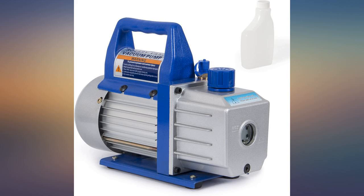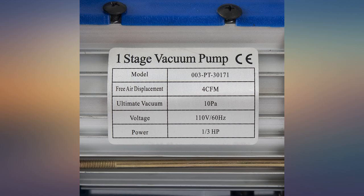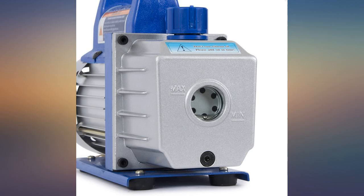Works great. Just add the oil and it's ready to use. It pulls vacuum quickly and runs quiet. This little vacuum pump works good and is a great value. I am pleased with its performance and would recommend it to anyone.